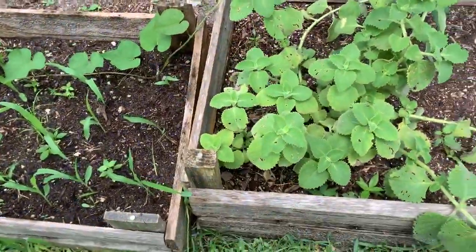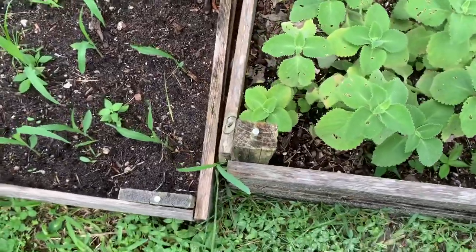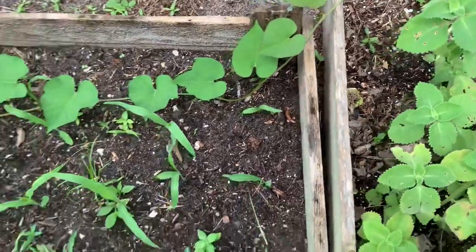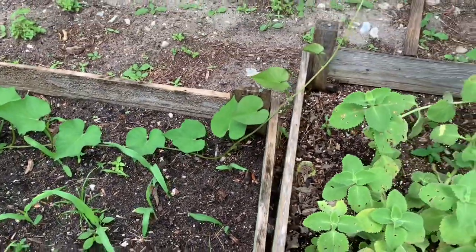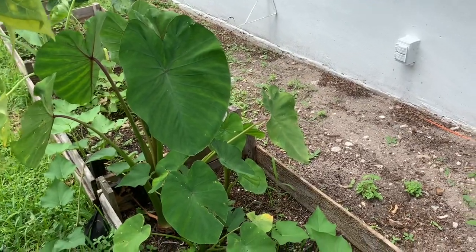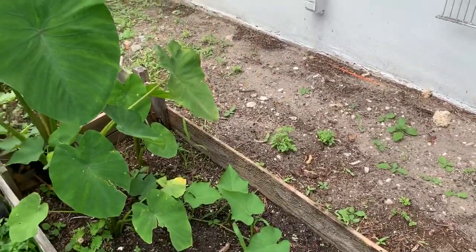Over here I did sow some other seeds. As you can see, I have some more corn coming up, and there goes a sweet potato vine running. There goes my dasheen plant - I have two, actually three, dasheen plants over there.